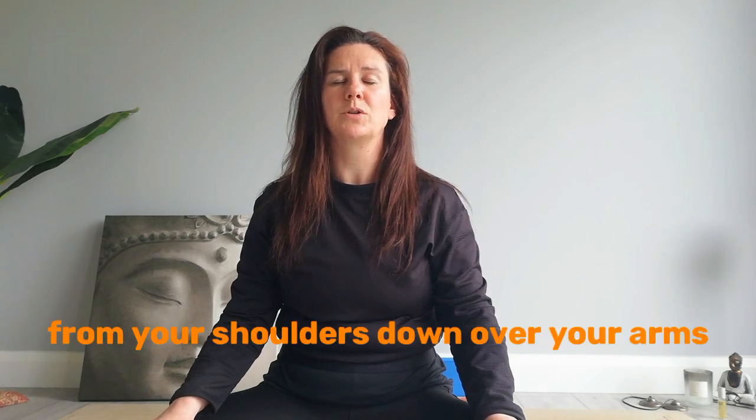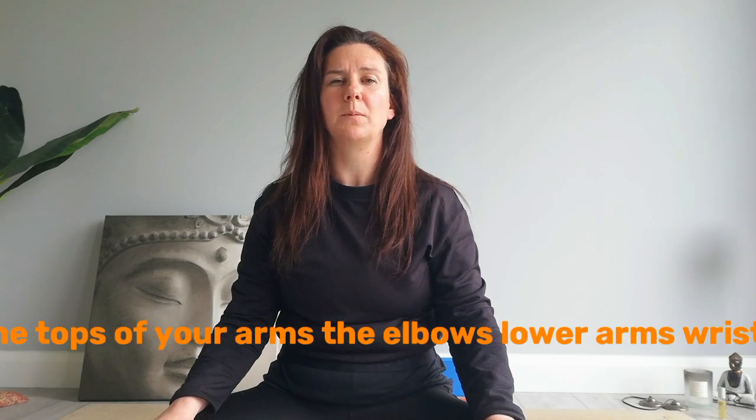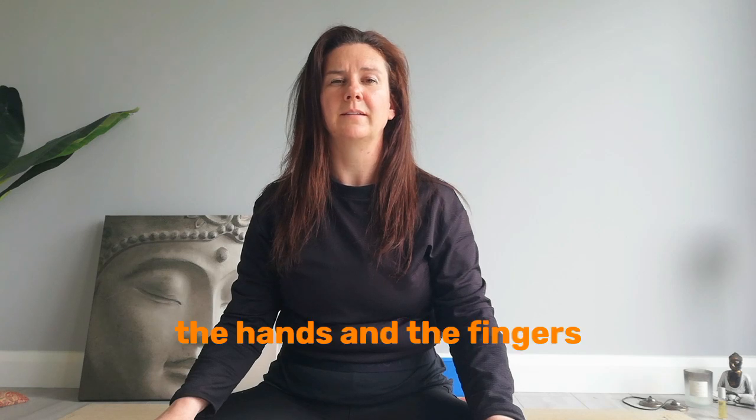And from your shoulders down over your arms — the tops of your arms, the elbows, lower arms, wrists, the hands and the fingers.